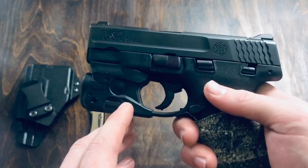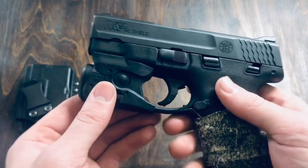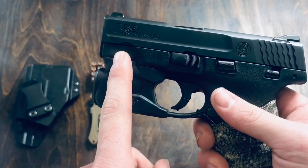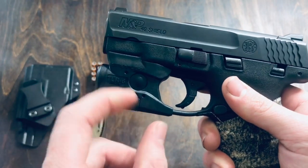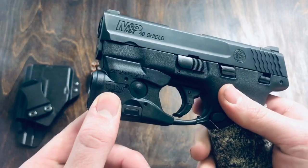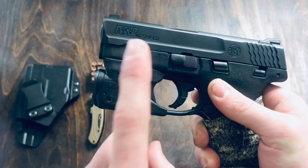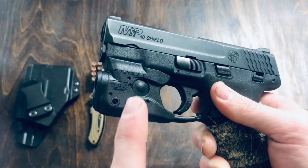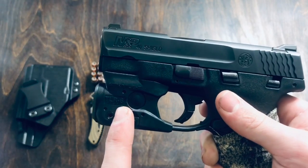Moving on down to the frame of the gun — this is a full polymer frame. At the front here, you have the front light/laser rail, so you can hook up a light or laser like I did there. Now, there are very specific kinds that you can only use on this gun. I know one that works on there is the Streamlight TLR6. As for the others, I do not know — you'll have to research that.